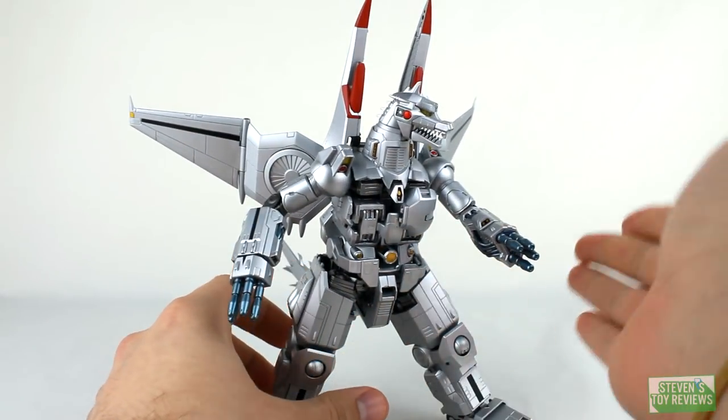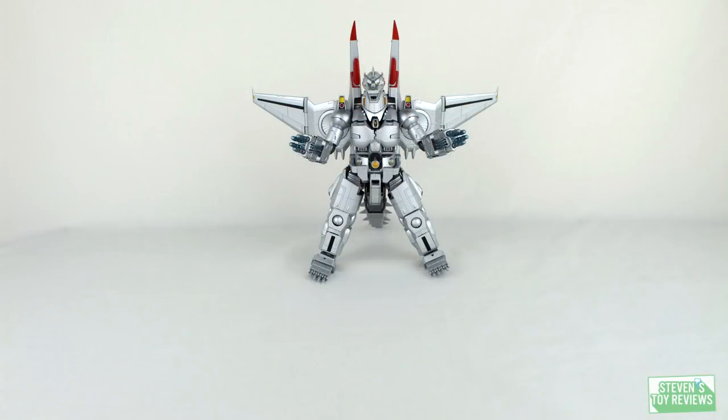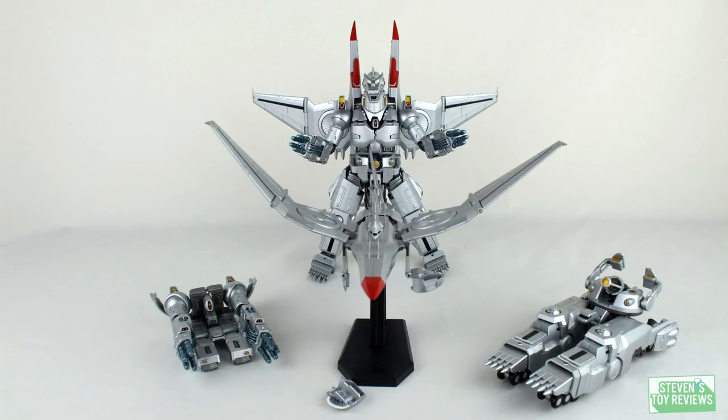Articulation is very, very good for the design, to be perfectly honest. I'm surprised we're able to get as much as we can out of this guy. But just a couple more joints — like maybe an ankle rocker — would have made this guy so much better. This Mechagodzilla comes separated in the box, disassembled in three different vehicles: the Garuda (the plane), the Gundalva (the tank-like vehicle with the arms), and then the Naga (the mole mazer cannon).